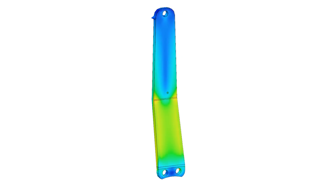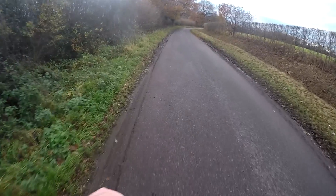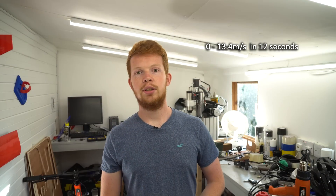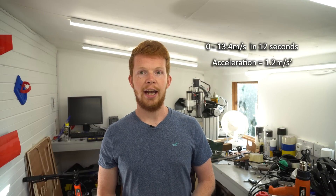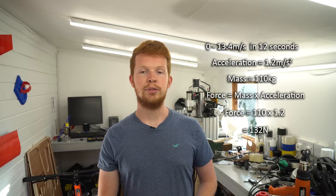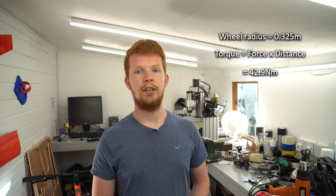I did carry out some structural simulation in Fusion 360 on this spoke before cutting it out, however I got some unreliable results. Because I have no idea how much torque this electric motor actually produces, I looked back on one of my version 3 electric bike videos which ran the same motor. What I found is that the bike accelerates from 0 to 30 miles per hour — 13.4 meters per second — in about 12 seconds. This gives an acceleration of about 1.2 m/s², and as the mass of the bike and me is about 110 kilograms, it gives a forward force of 132 newtons.